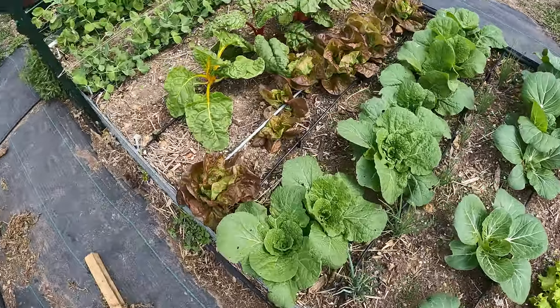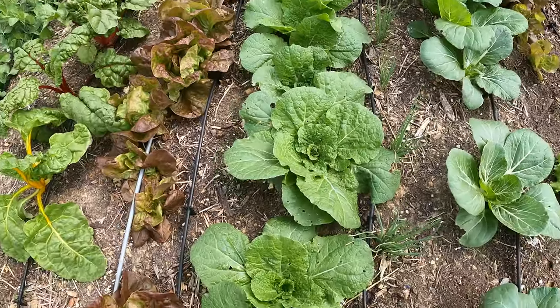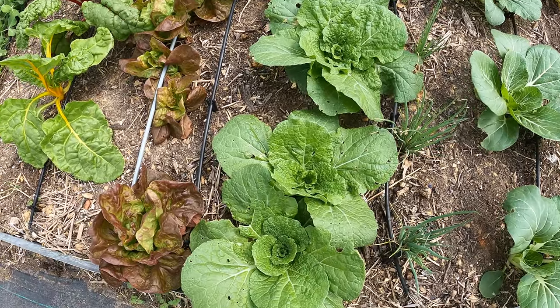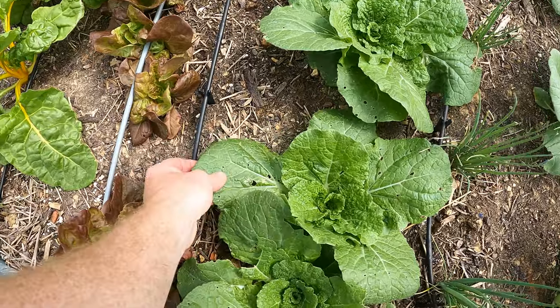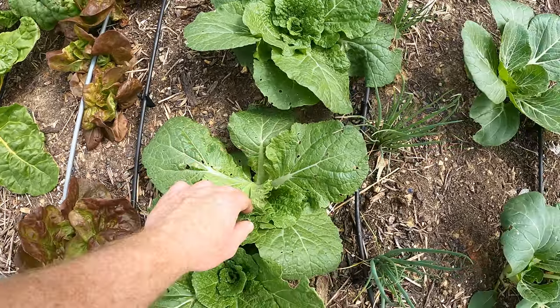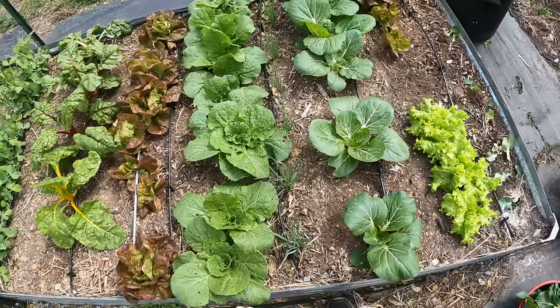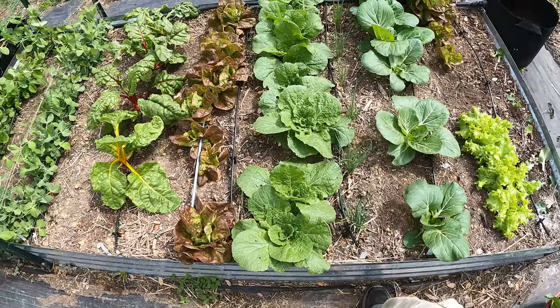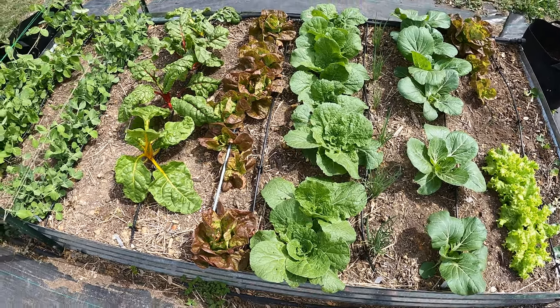Now I am a little worried about this napa cabbage. I have a feeling it's gonna start bolting at some point, but it does seem like it's okay for now — it just hasn't really formed that cabbage head. I'm also noticing a little bit of bug pressure here, so I need to spray this with BT. I'm gonna wait till I harvest all this, because I don't want to eat BT right away — you want to let it sit for a couple days before you harvest.